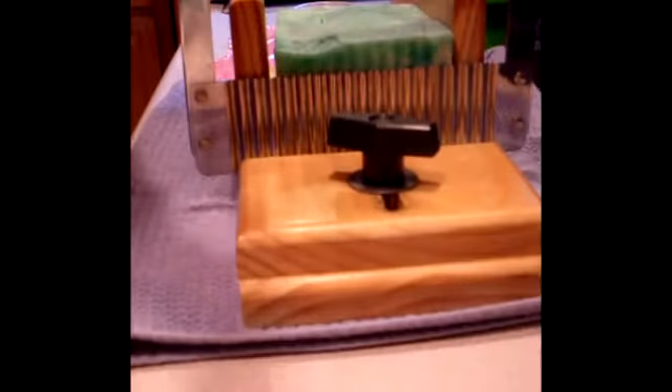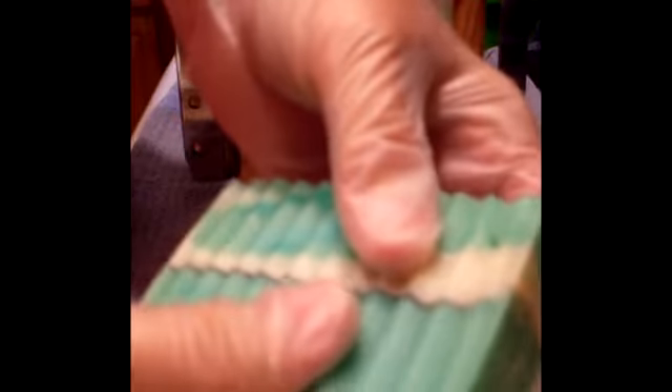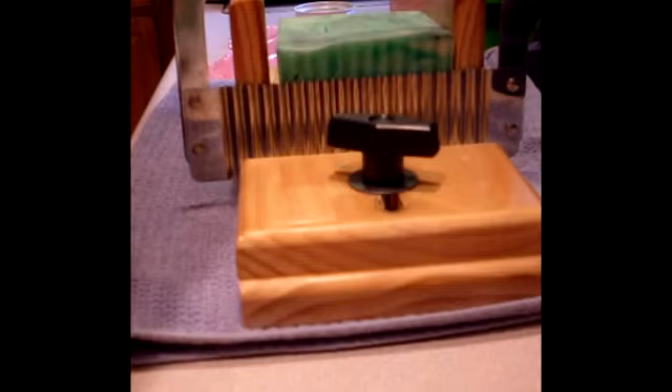It smells wonderful. This is lime mint fragrance from Wholesale Supplies Plus, and I used Neon Green colorant. It looks like the layers are going to hold together, so I'm happy about that.